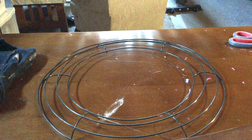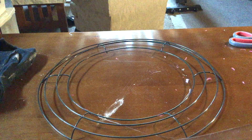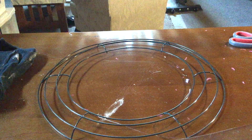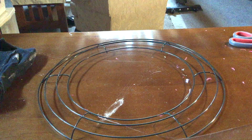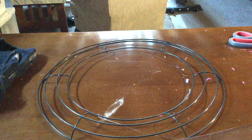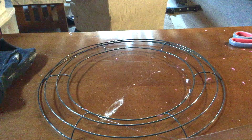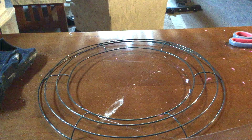Hi guys, welcome to my channel. My name is Sonia, and if you're brand new, welcome! If you're returning, welcome back. Today I'm participating in a Dollar Tree five dollar DIY Valentine's 2019 challenge hosted by Creative Lori and Bumby's DIYs. I'll have their channels linked down below as well as the playlist.